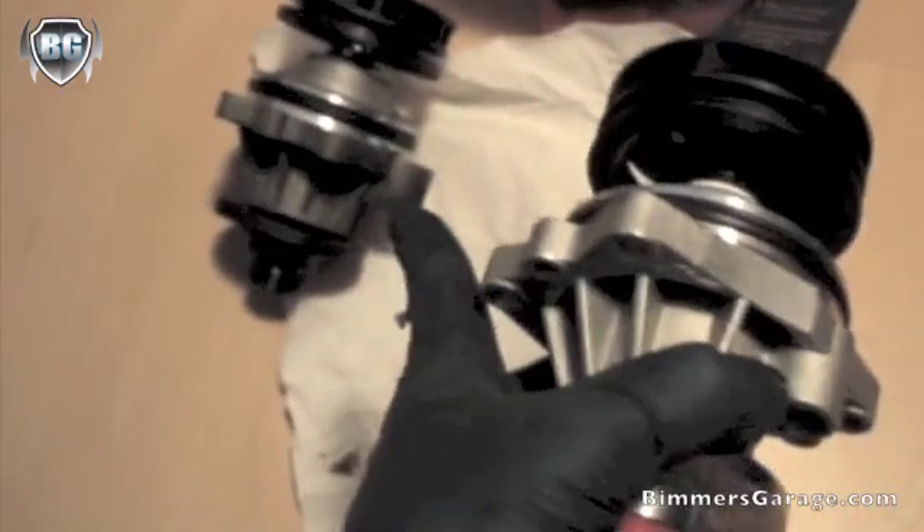And on the new unit, starting at the knob again here, I'm counting one, two, three, four, five, six, seven, eight, nine ribs — versus ten on the original unit.